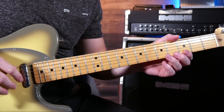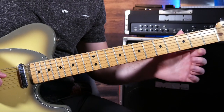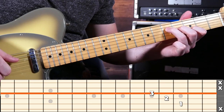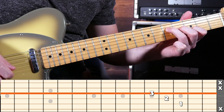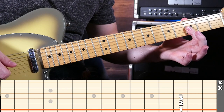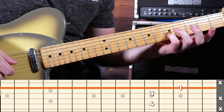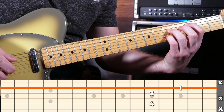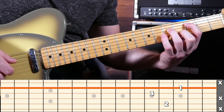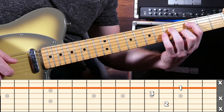All you need to remember is the shape and the string the root note is on. We're going to do two major chord shapes and two minor chord shapes. Here's your first major chord form with the root note on the 4th string. Then our first minor chord with your root note on the 1st string. Then your second major chord with your root note on your 5th string. And then take the pinky off and put the second finger on for your second minor chord form.